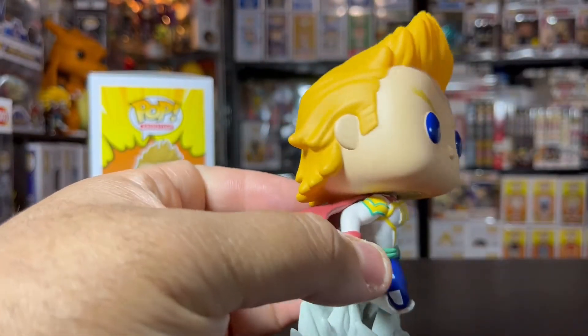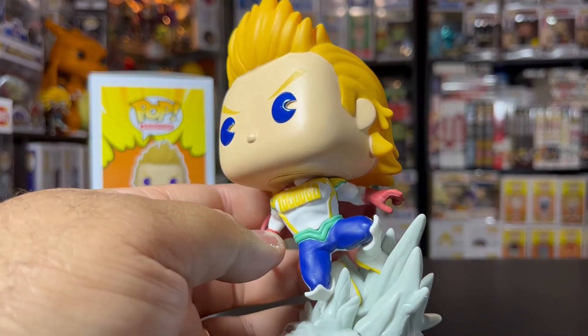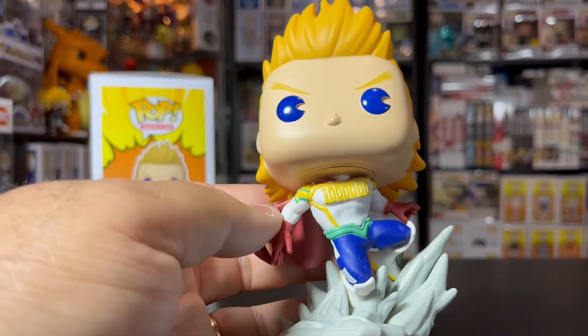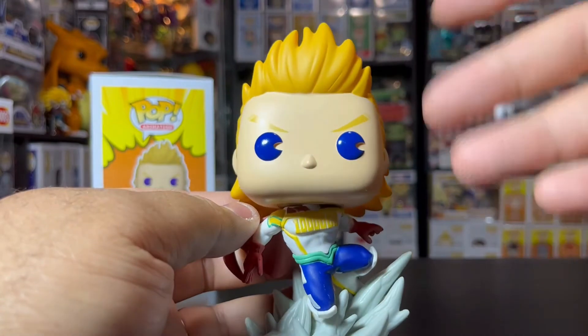No real flaws with his hair either, which is pretty cool, because they do that a lot where they mess up the hairline — have the paint going over the hairline, which is kind of crazy. But that's just kind of nitpicking. Other than that, this pop is pretty cool, pretty dope, and I like it a lot. They did a good job with this one. Now we just need one with his mask on and it will be set.